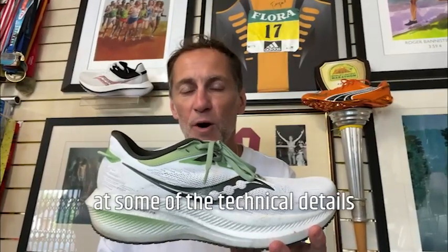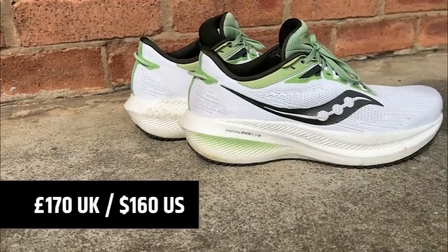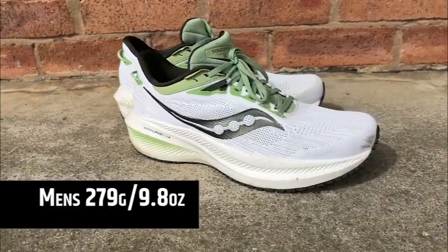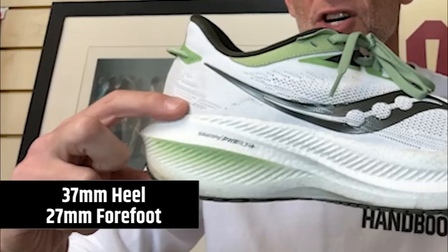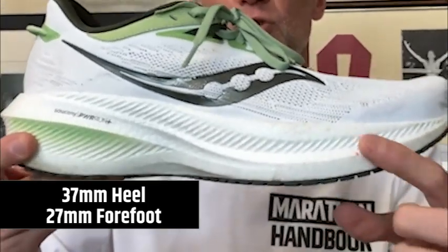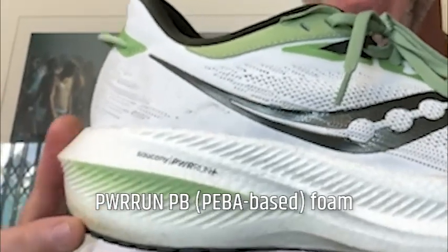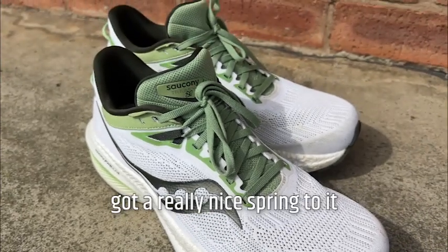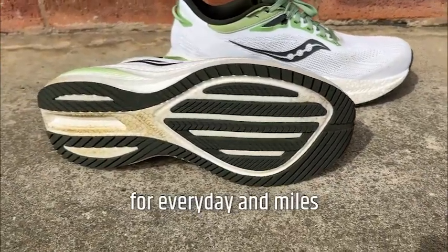Let's have a look at some of the technical details. The Triumph 21 is £170 in the UK, $160 in the US. Men's coming in at 279 grams — that's 9.8 ounces — and the women's at 250 grams, 8.8 ounces. Stack height is 37 millimetres in the heel, dropping to 27 in the forefoot — so a 10 millimetre drop. For me, that's really runnable, really everyday training shoe category. It uses the PowerRun PB, a PEBA-based midsole that's very responsive, resilient, got a really nice spring to it, and with the deep stack in the Triumph, it's just really plush for everyday miles.